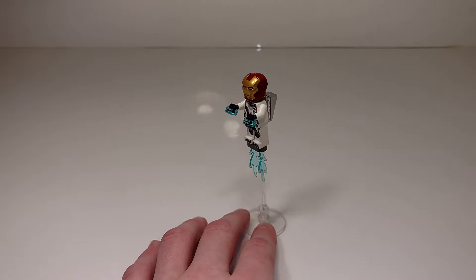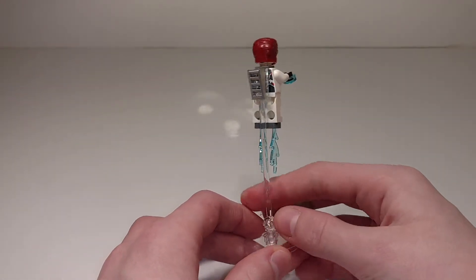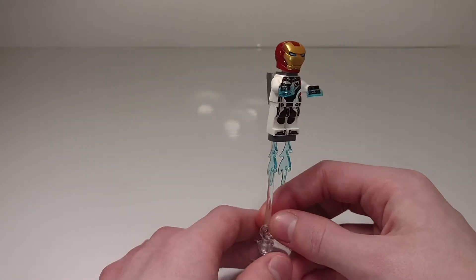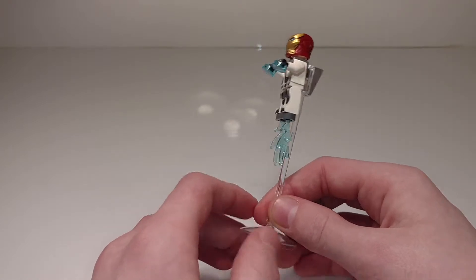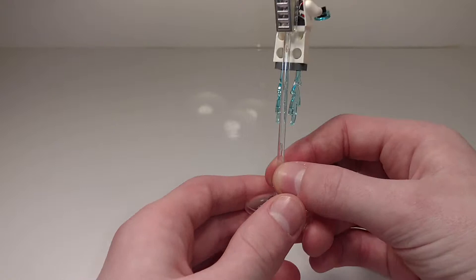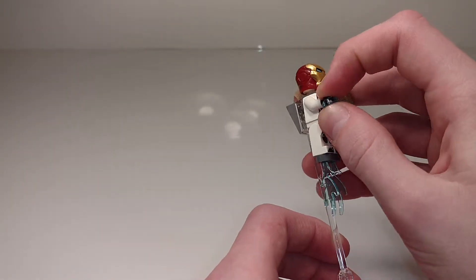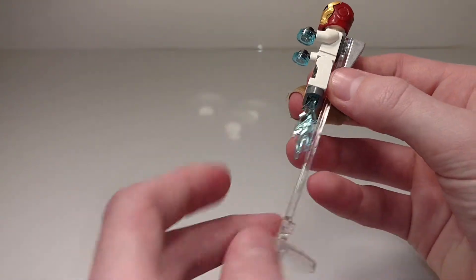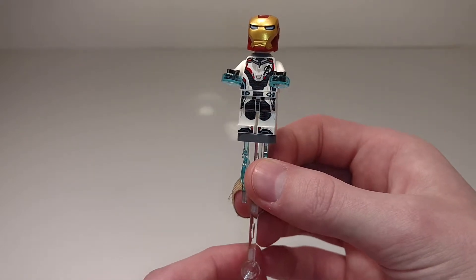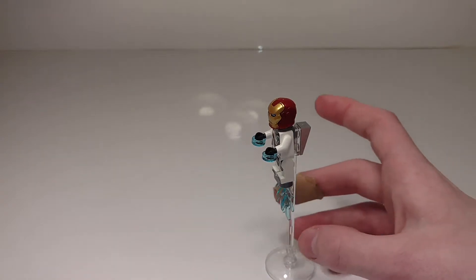Let's start with the Iron Man side here — we'll look at the minifig closer in just a second. This is really cool for the polybag; they included something to make him actually fly instead of just giving us a minifig and Dummy. They made him a lot cooler by giving him this little jet stream, and then using clear pieces to make him float, and also his repulsors. I like the use of the water pieces in transparent blue to represent the flames coming out. Normally they'd use the pieces from that splat blast pack, but obviously they can't include that in a set this small.